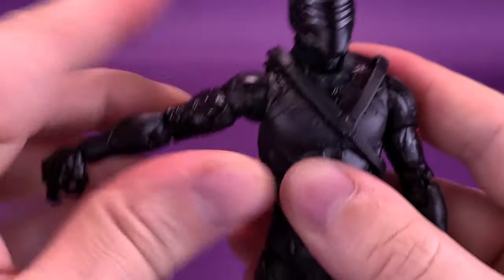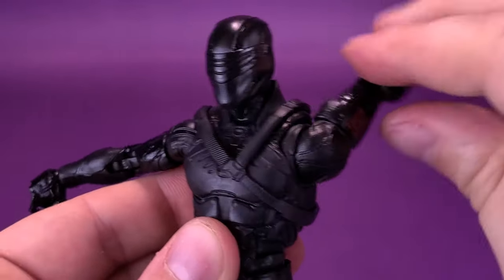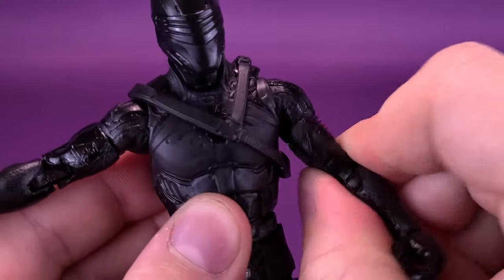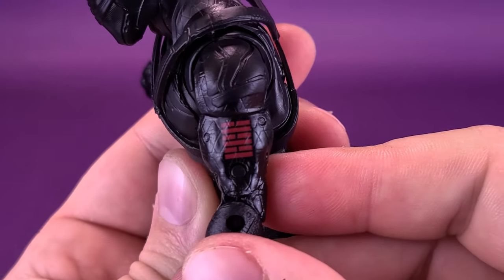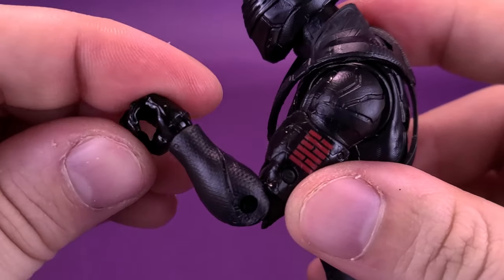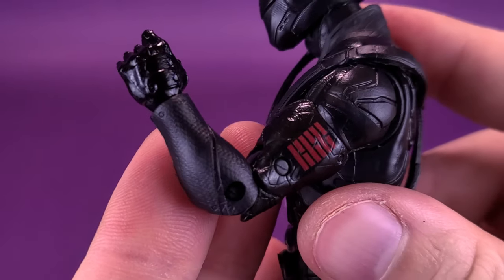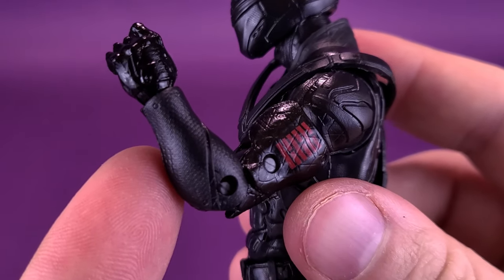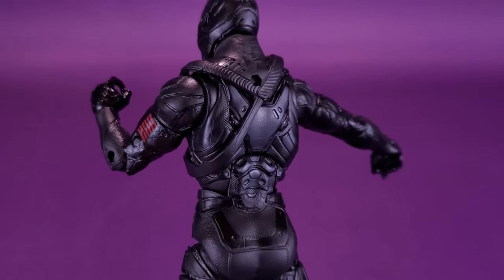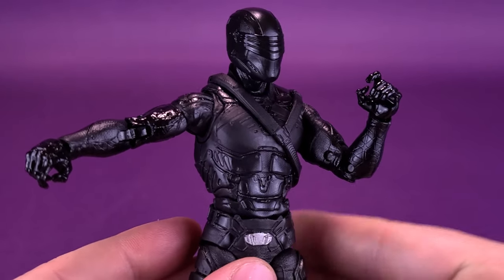For the shoulders, they hinge out — one side is a little tighter than the other — and you can move the arms all the way around. He has a swivel in the bicep, just underneath the Arashikagi logo. He also has a double hinge on the elbow, and then articulation in the hand, which swivels all the way around and hinges back and forth. The forearm has more of a matte finish, the bicep is glossier, and the shoulder is matte again — they break up the black nicely by changing both texturing and paint type.